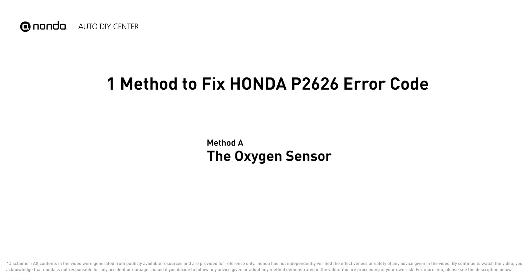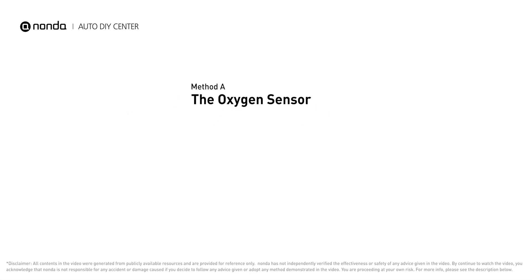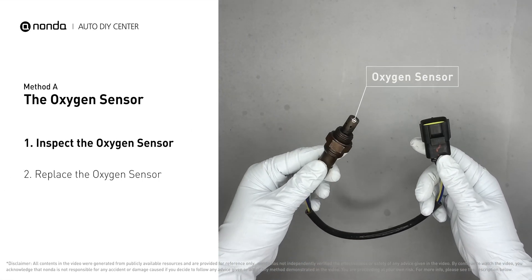Here is one of the most practical solutions to fix Honda's P2626 error code — Method A: the oxygen sensor. This oxygen sensor is located right before the catalytic converter. Bank one is on the side with cylinder number one, and sensor number one is usually the one in the exhaust manifold. Visually check the oxygen sensor's electrical connections,